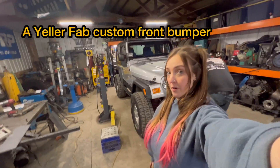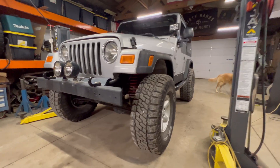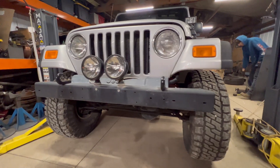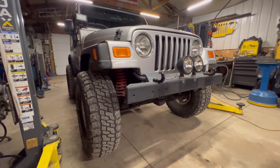The latest fabrication project in the Yellow Fab Barn is a front bumper for a 2006 Jeep Wrangler TJ. It's actually my dad's TJ and we're building him this bumper for Christmas. He also got a Warn winch, so we're gonna put that on too.